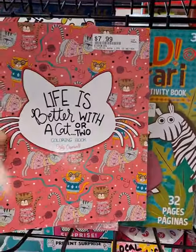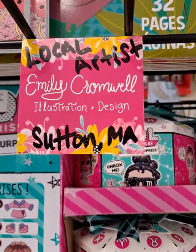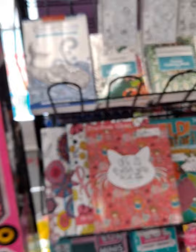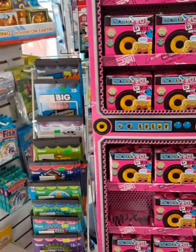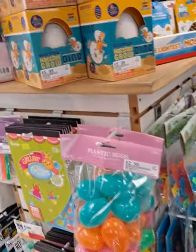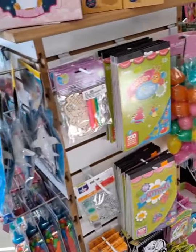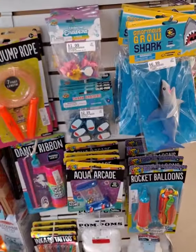We've got these adult coloring books — these ones right here are from a local artist right out of Sutton, so come on down and take a look at those. Some more LOL things, sticker books for the kids, and who doesn't need Easter eggs? Coming up very soon we're going to have all kinds of Easter egg and Easter basket goodies right here in this display.